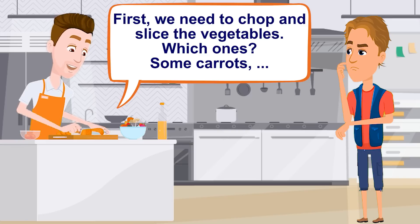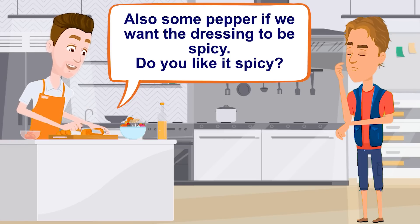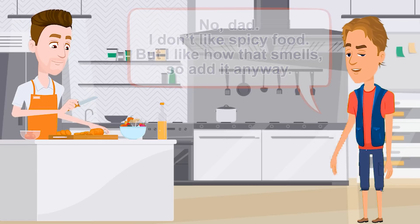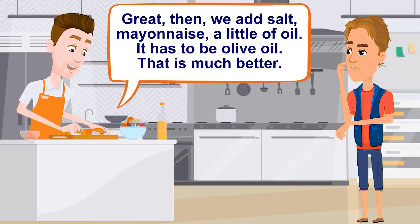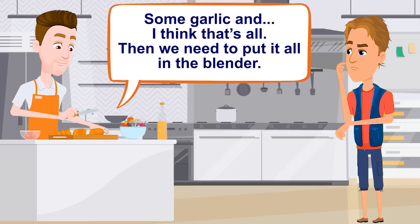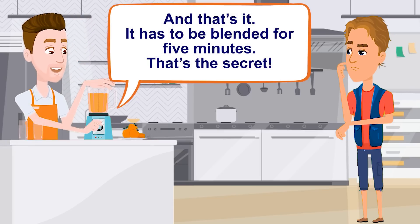First, we need to chop and slice the vegetables. Which ones? Some carrots, and some pepper if we want the dressing to be spicy. Do you like it spicy? No, Dad, I don't like spicy food, but I like how it smells, so add it anyway. Great. Then we add salt, mayonnaise, a little oil — it has to be olive oil, that's much better — some garlic, and I think that's all. Then we need to put it all in the blender. It has to be blended for five minutes. That's the secret.